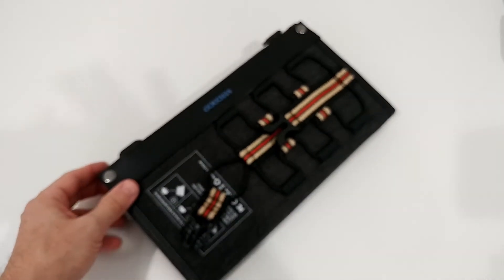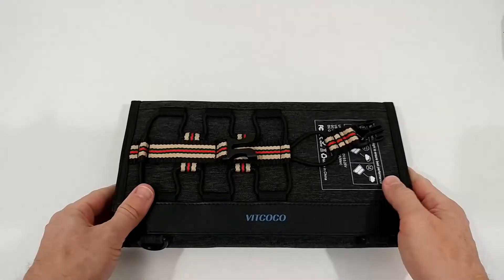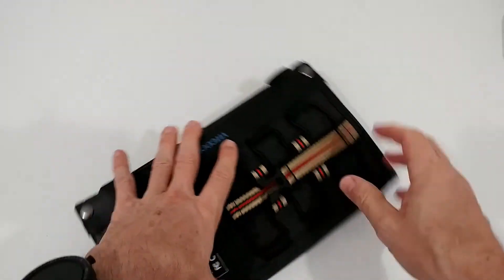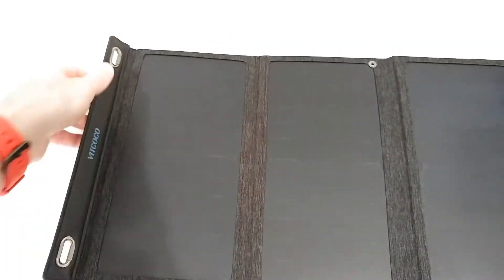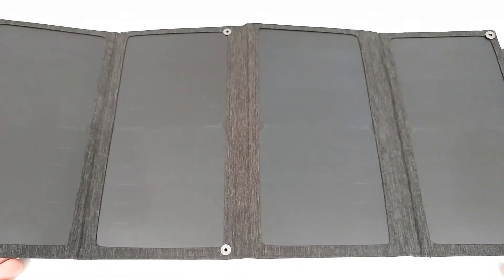The Amazon listing has pretty good reviews so I thought I'd give it a try. Here's how it looks when folded — you can definitely put it in your backpack. It's foldable and you can always put it back nicely. When open, we have four panels. There are hooks on both sides, so you can attach it from either side — no problem.